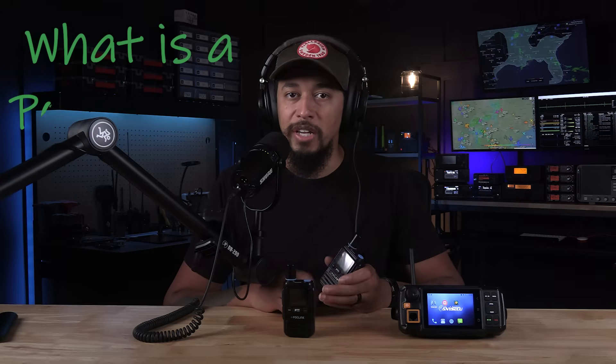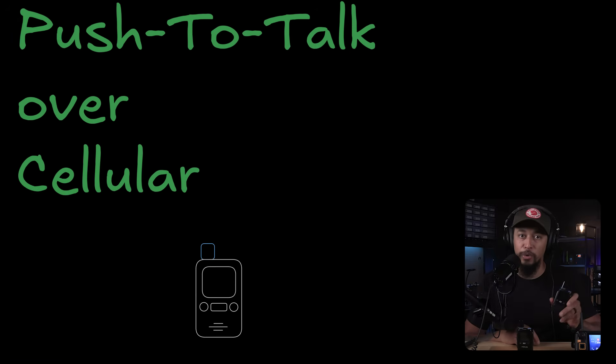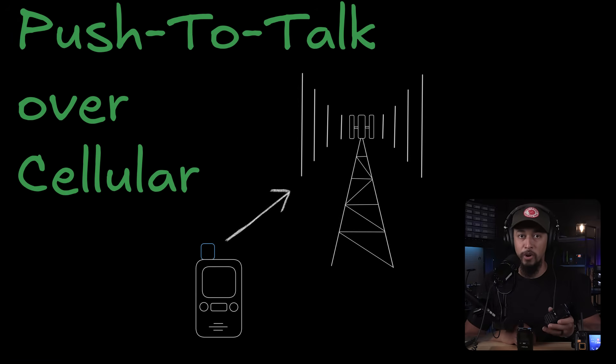So first off, what is a POC radio? POC stands for push-to-talk over cellular, which means these radios work over cell towers using SIM cards just like your phone does. And before you click away thinking, well that's useless, I'll just use my phone — there are some benefits over most cell phones that make POC radios something to consider, which we'll cover in a moment.